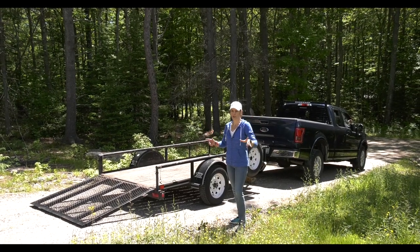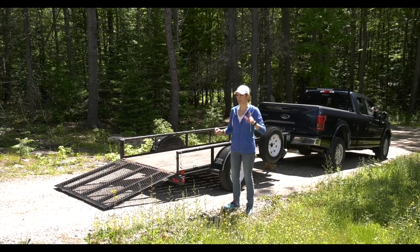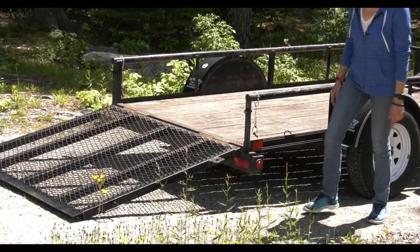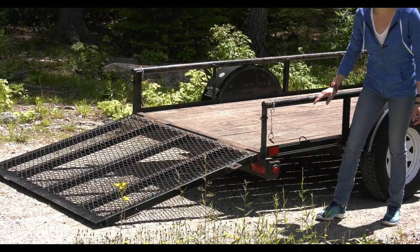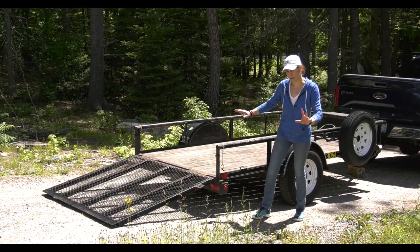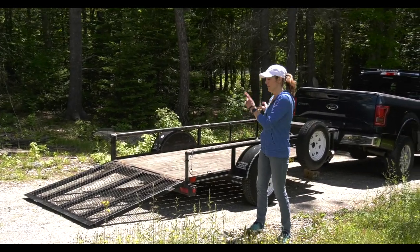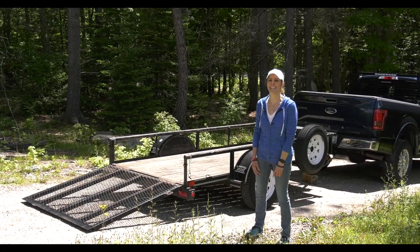I've moved the truck. My plan was to be a little further down the driveway, but it turns out it drops off really well right here. If you notice, I drop the ramp down and it's not as much of an angle as before when I was on the flatter part of the driveway. It's not going to be as scary — not as much of a bump. I'm going to go grab the bike and show you driving it on, then tying it down.